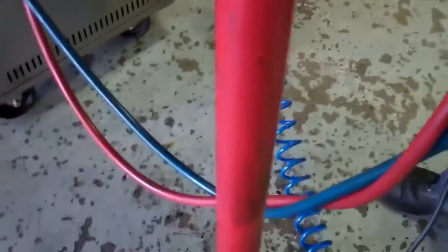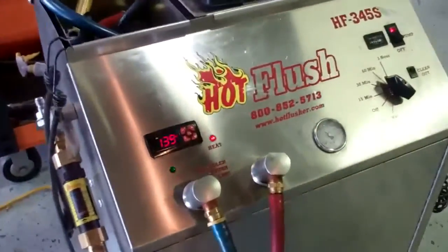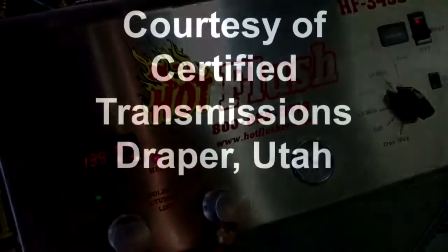It's flushing all that bad fluid out of there, so when we put your transmission back in there's no more contamination. That's how we clean out the cooling system portion of your transmission. Certified Transmissions, Draper, Utah.